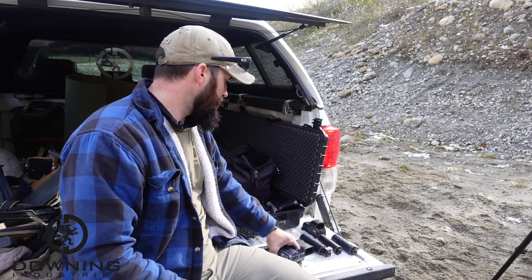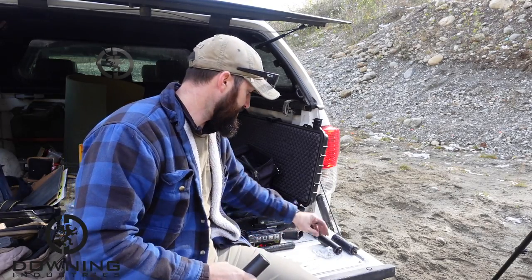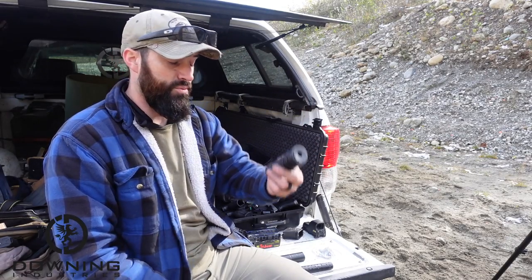Specifically, we're going to be going over four different suppressors. Two are Dead Air, one is a Silencer Co, and one is a Form 1 JK Armament can.